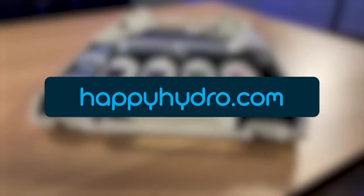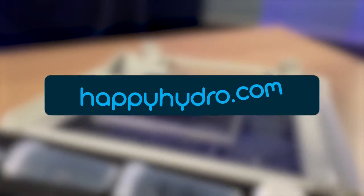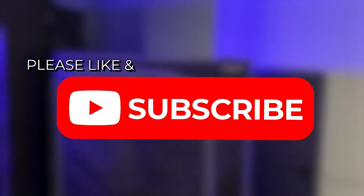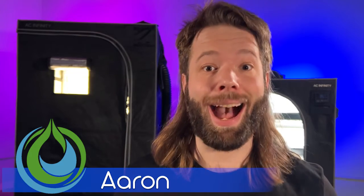Don't forget to head on over to happyhydro.com for all of your indoor gardening needs. Please like this video and subscribe to our channel for more content. I'm Aaron here from Happy Hydro, and this week I am checking out the Hydroponic Meter Pro from AC Infinity — that's their PHM7 version. We're going to do some unboxing, some calibrating, and just get our hands wet.